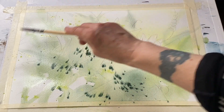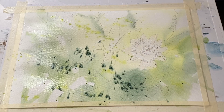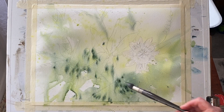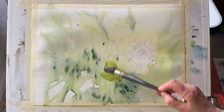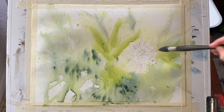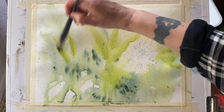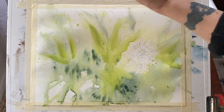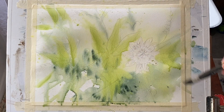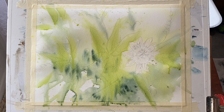You can see that my board is flat again — I keep moving between flat and 45 degrees according to how I want the paint to move. If I want it to move out evenly I'll have it flat, but if I want it to run, as I do here, I raise it to 45 degrees. So I'm building up my washy wash again, keeping on spraying and adding paint, just sticking with these three colours.